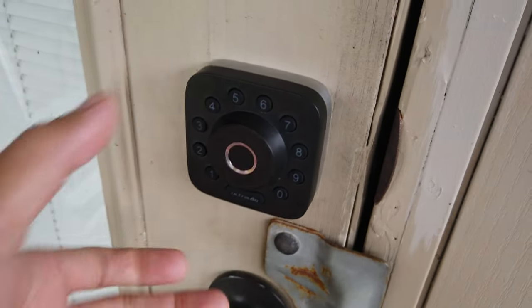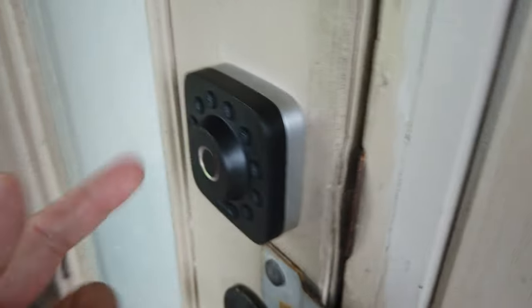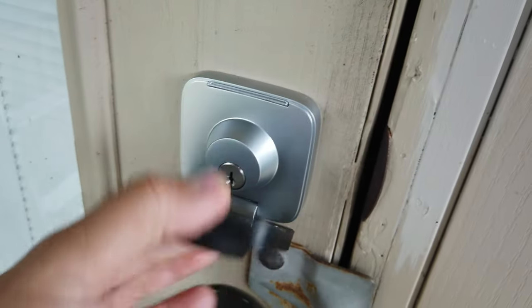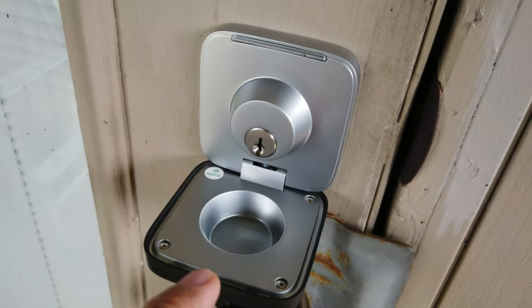One cool thing about the U-Bolt Pro is that it has a small footprint and a slim profile. But watch this — you can actually open this up and it will show the key slot. And what's this?